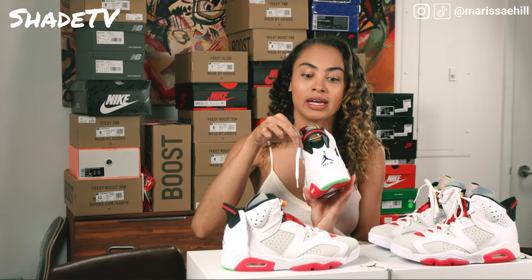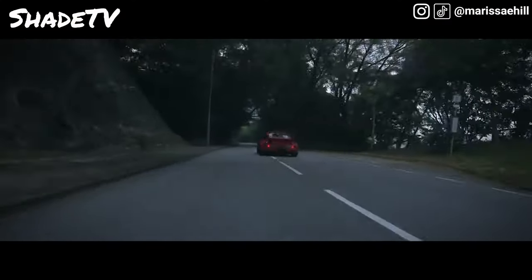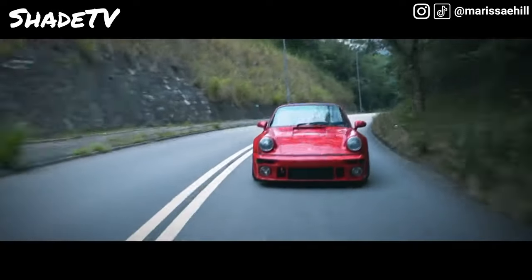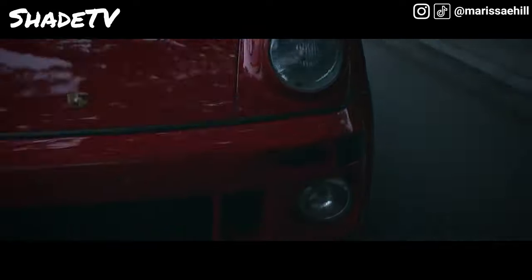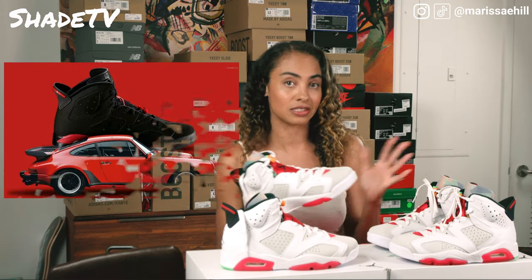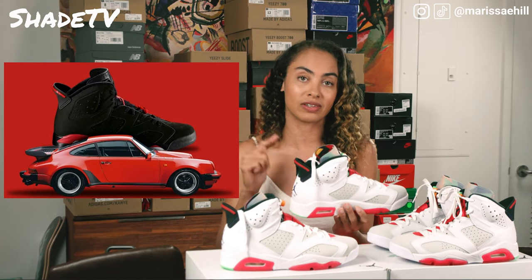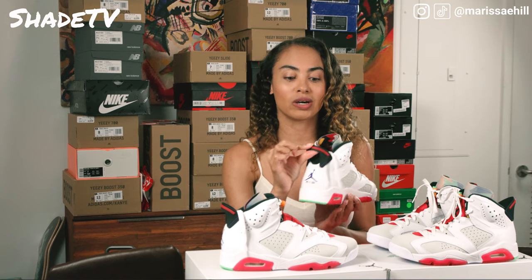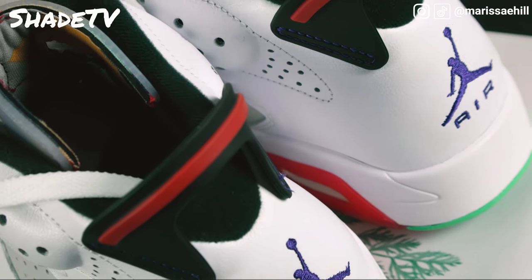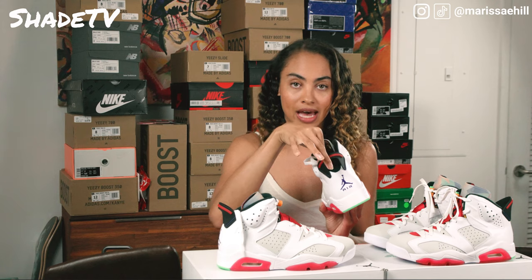On the back, the heel tab was mimicked off of the spoiler on the rear of sports cars — that's why you get this sporty look. This is actually the first silhouette where Tinker modeled the shoe off of a sporty automobile, specifically Jordan's Sportster German car. This was the beginning of those designs, and Tinker later designed other shoes off of sports vehicles as well. We've got this big heel tab in the back, and Michael also expressed he didn't want the heel tab to hit his Achilles tendon, so this was the first Jordan silhouette with molding at the back of the heel.